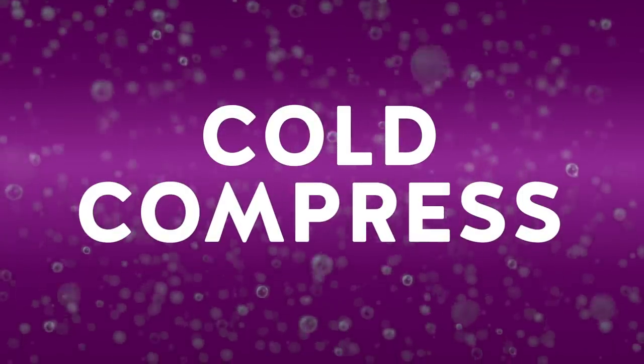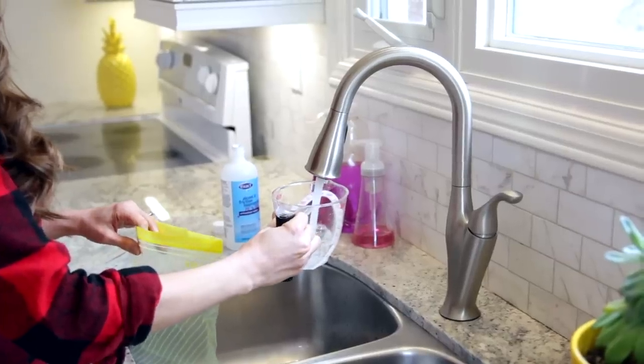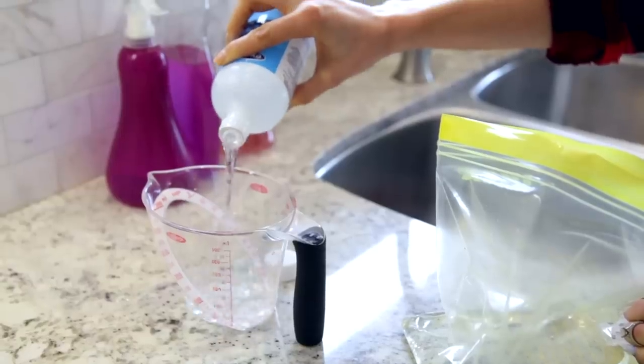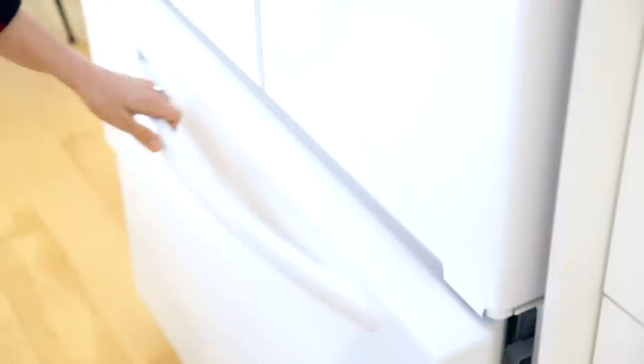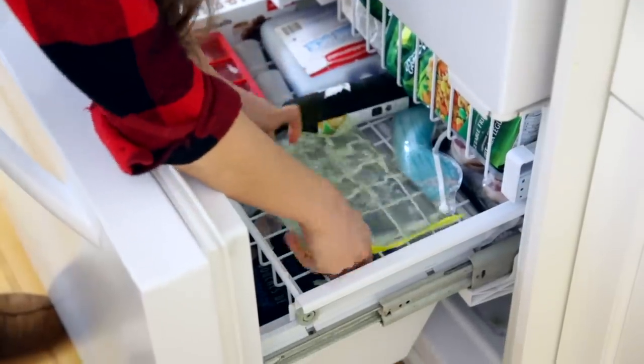If you're looking for a pliable ice pack and those blue bricks just aren't going to cut it, you can make your own. Get a zipper-lock freezer bag and use a 2-to-1 ratio of water to rubbing alcohol — for example, 2 cups of water and 1 cup of rubbing alcohol in a 1-gallon bag. Seal it getting as much air out as possible, then stick it in the freezer. Because of the rubbing alcohol, it won't fully freeze — the water will freeze but the rubbing alcohol keeps everything bendable and moldable, so you can easily wrap the bag around wherever ice is needed.